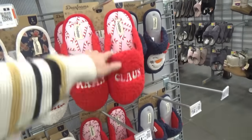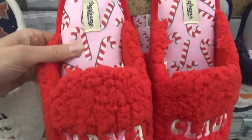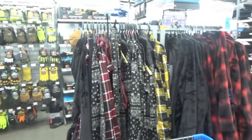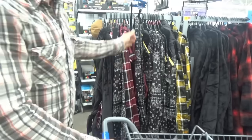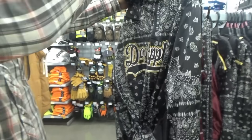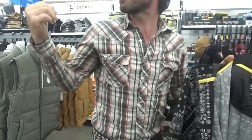Look at these slippers — 'Official Cookie Tester' and 'Mama Claws.' The bottoms have candy canes — that would go perfect with those pink jammies. I was actually looking for a vest. Look at that robe — it looks like something Elvis wore before coming out for a concert! All I can say is let me go get some black hair dye, shape these into sideburns, and say 'thank you, thank you very much' — I'll have a Blue Christmas!